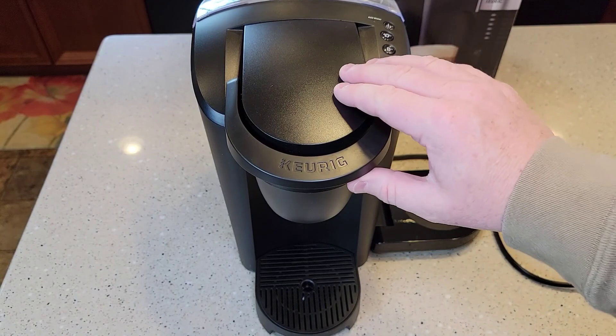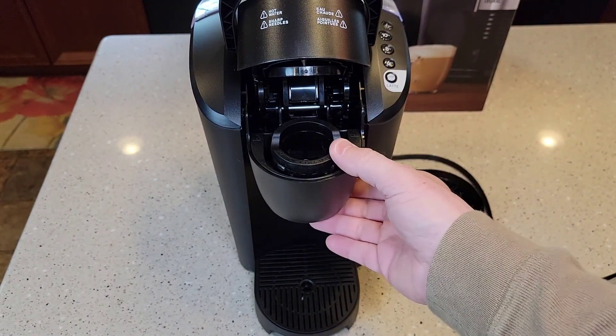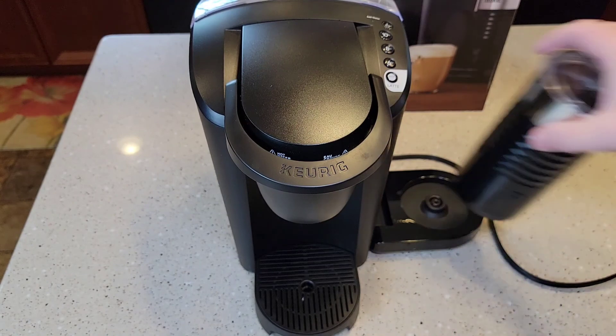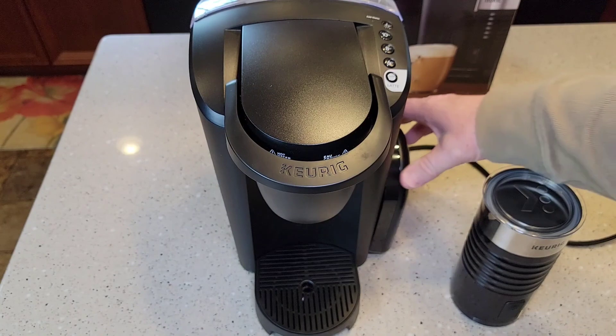I've got all the tape off. This just lifts up — this is your standard K-cup receptacle. This part doesn't fold down or anything. That feels really nice. Those are your buttons. This is where the frother goes, and when you're not using it you can stow the frother.